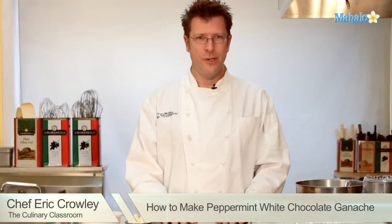Welcome, I'm Chef Eric Crowley, owner of the Culinary Classroom in Los Angeles. Today we are going to make peppermint white chocolate ganache. Let's get started.